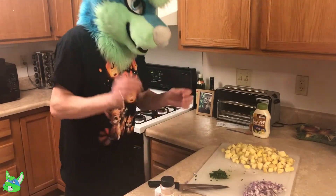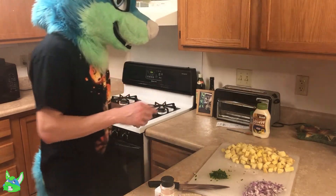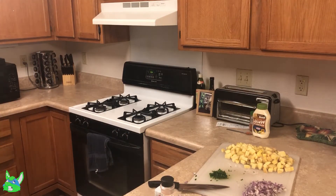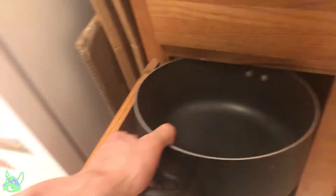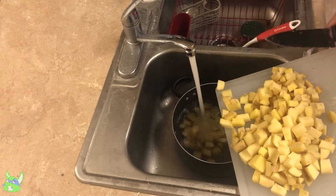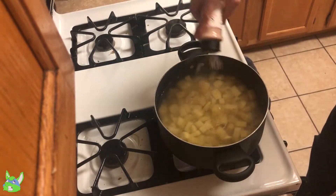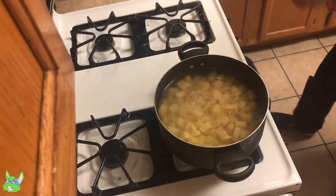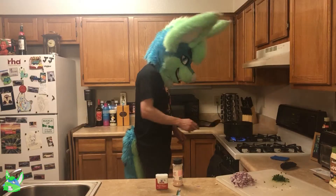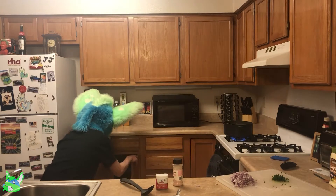And with that, all of our toppings are ready to go besides the eggs — I'll get to those in a bit. I'll go ahead and get out the pot for these. While that's going, I'm going to go ahead and boil the eggs too, so let me get out my other pan.